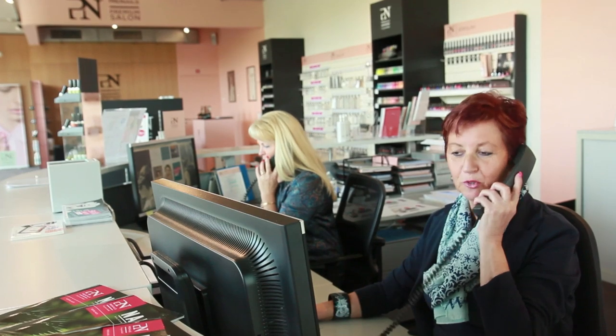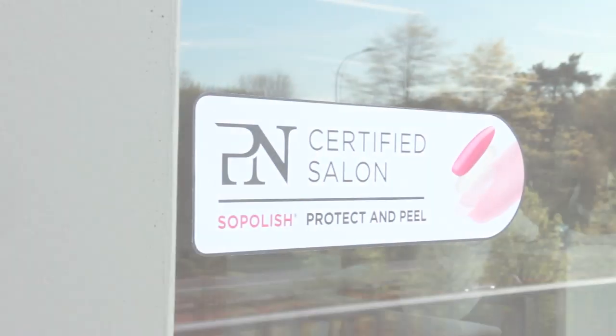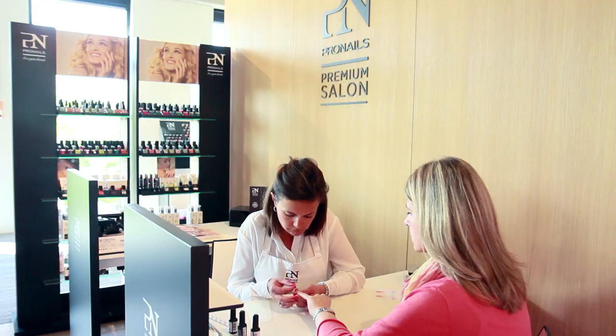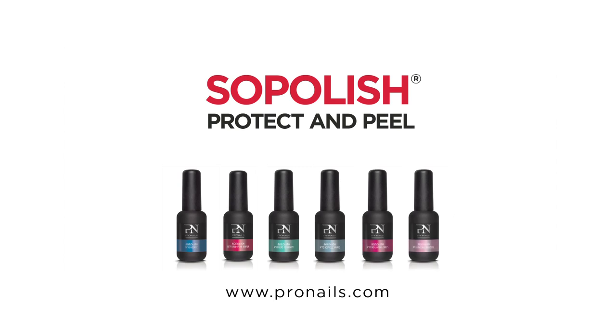Contact us today for a free demo and be the first to totally protect your clients' natural nails. Make sure to register for Soapolish Salon Certification and help all these women find your salon. Be the first to offer the revolutionary Soapolish Protect & Peel. Your clients will love it.